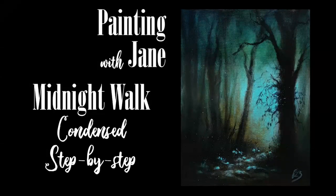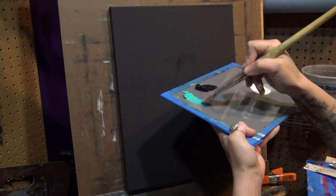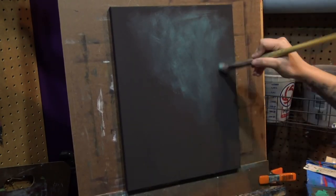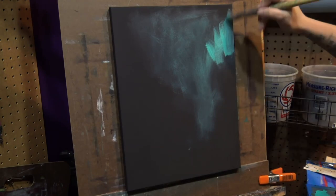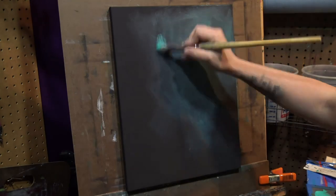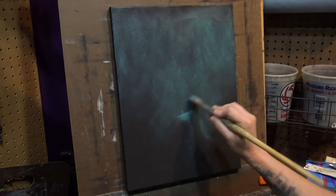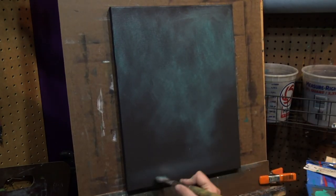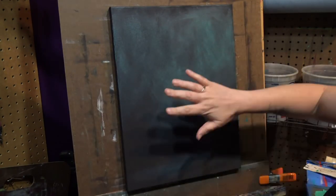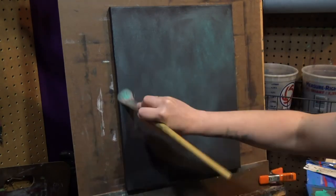Welcome everyone. This is a condensed version of a painting I recently did for my Tonalism Academy — you can find a link in the video description below. This painting, as you can probably tell, is based on one of the little studies I did recently, the teal study. Basically what I'm doing in this video is walking through the process of how I use the studies I've done over the last few weeks to create a full painting.